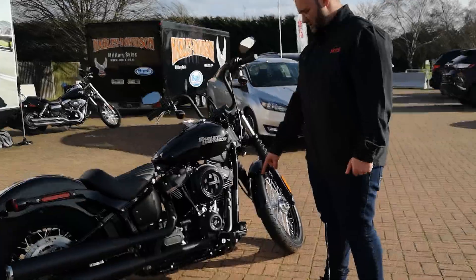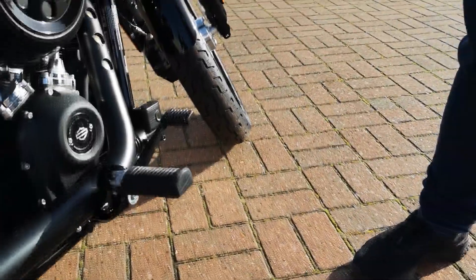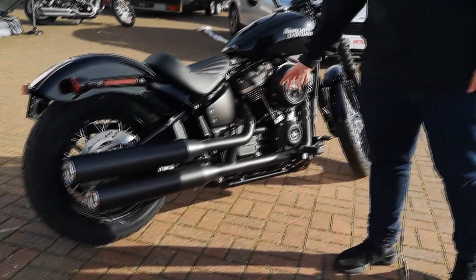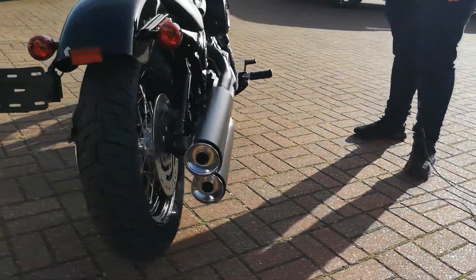You've got mid controls here which is good for shorter riders, but if you want forward controls you can add those on as well. Then you've got the Tommy gun designed exhaust — all dark custom, all black — until the very end where you get nice chrome tips, which again adds to the looks.